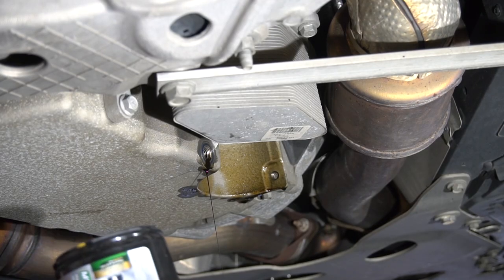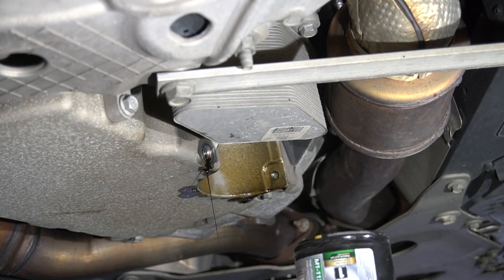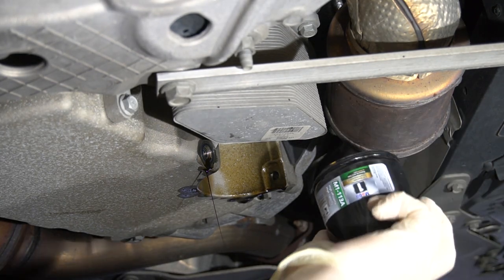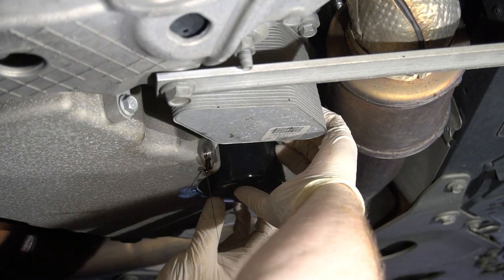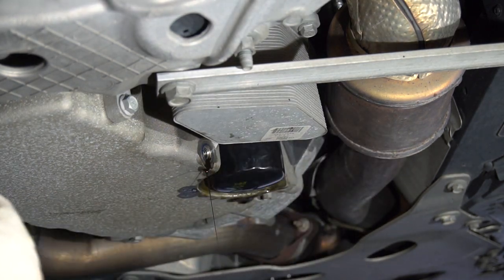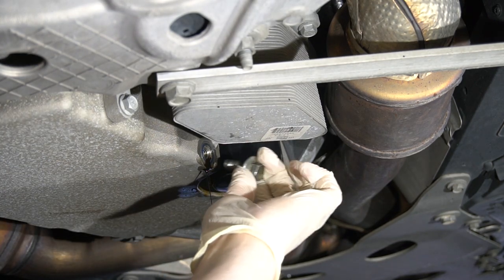While we're waiting for it to finish draining, since we've got the new filter ready to go, we'll throw that up there and hand-tighten it, since unfortunately my filter wrench is kind of a one-way — it just goes for loosening, not tightening. Make really sure you don't cross-thread these, because that would really suck. That's pretty good. I don't want to go too crazy because then we won't be able to get it off next time. We've got the vast majority of the oil out, so let's cap it up and tighten it down.